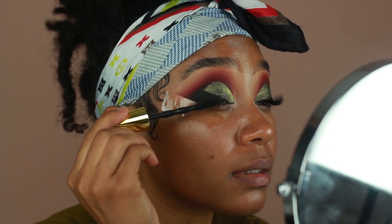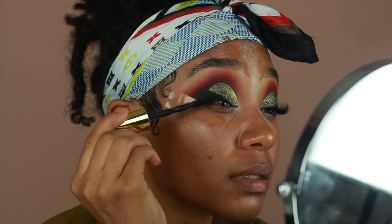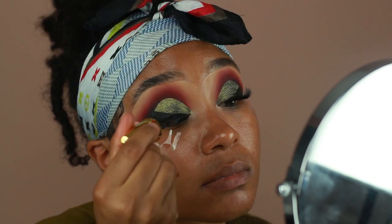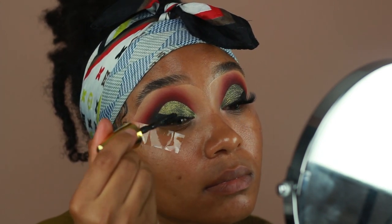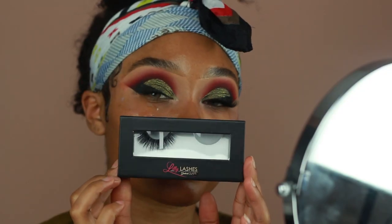Then we're going to go in with mascara. I'm using the Maybelline Big Shot Mascara today, and right after I'm going to apply some lashes. The lashes I'm using are from Lily Lashes in the style NYC. I'm going to apply those using some tweezers, and then press them together with my natural lashes using a pair of lash curlers.